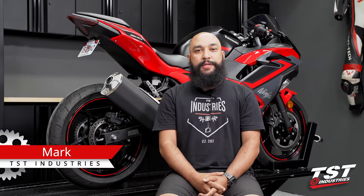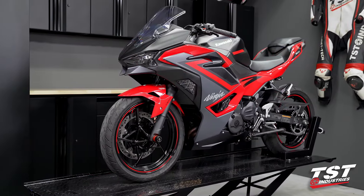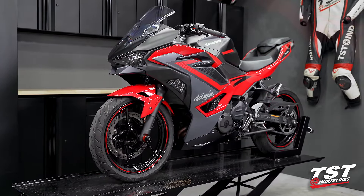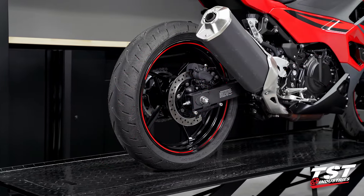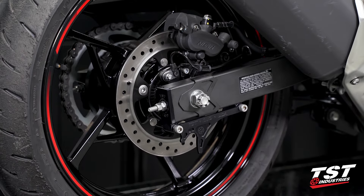Hey YouTube, what's going on? Mark here from TST Industries, back in the garage. Behind me I have our all new 2024 Kawasaki Ninja 500, and in this video we will be guiding you through the installation process of our TST captive chain adjusters and GP lifters.